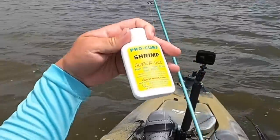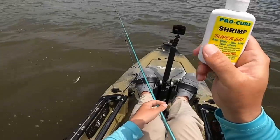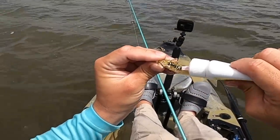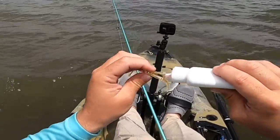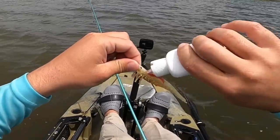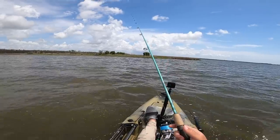Like always, I like to use scent, so I have some of this Pro Cure shrimp - it's a stinky gel that works really well on these soft plastics. On the DOAs I kind of shove it up where the weight is, there are a few crevices you can put it in, and then the rest I'll smear all over the body. You want to be careful not to get this stuff on your hands because it can be pretty sticky. Let's get into some fishing.